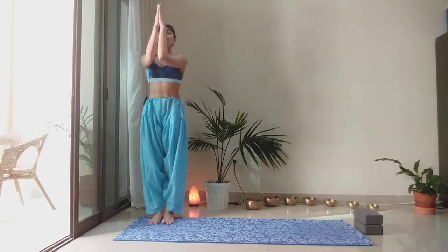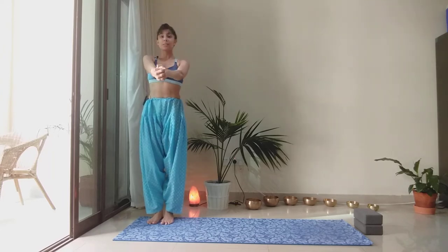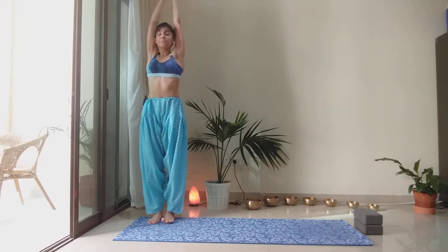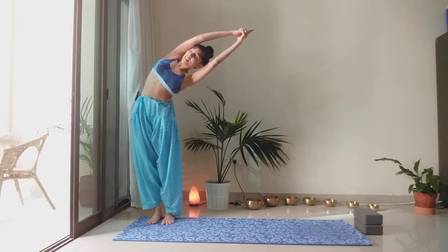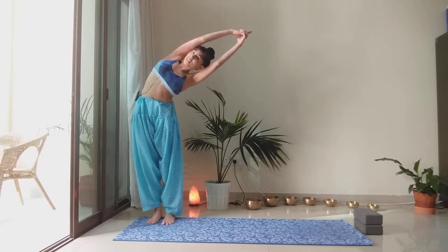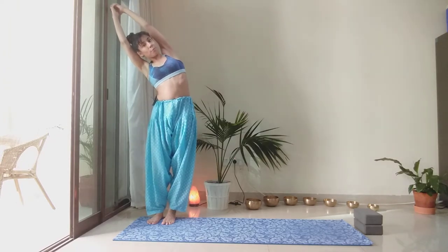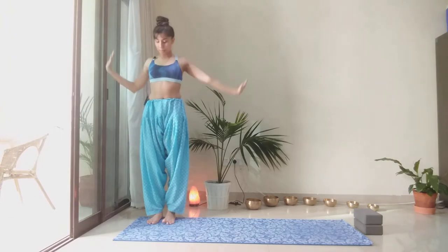Let's inhale to reach the arms nice and high. I'm just going to interlace my fingers and keep the index fingers out, reaching them high with the inhale. With the exhale, I'm leaning toward the left side — hips go right — extending through the right side of the body. My chest is nice and open, I'm not leaning forward or back, both feet are grounded. Inhale to come back to center. Exhale, lean to the right side, hips go left. Chest is nice and open, feet are planted on the floor. Come back to center with the inhale, arms come by the side of the body.